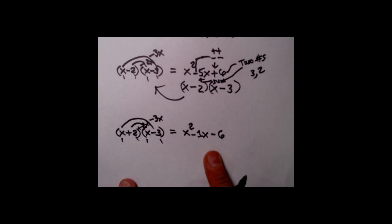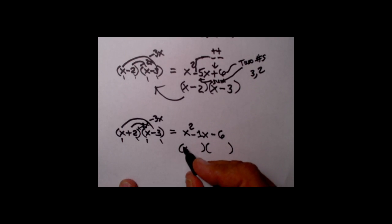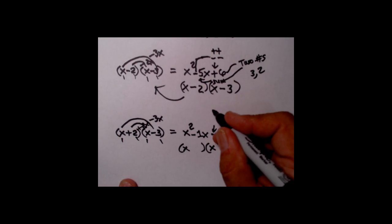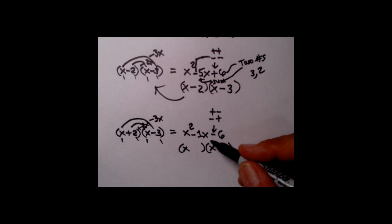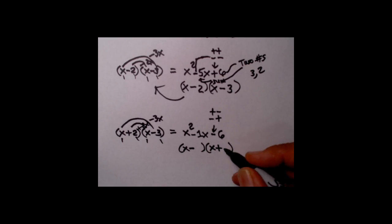Now we work on just this answer to get back to the original. Make our double set of parentheses. With x squared, we need x's in the leading terms. Notice instead of a plus on the end, we have a minus. To get a minus by multiplying two signs, you need one plus and one minus — one of each. It doesn't matter where you put the plus and minus right now — let's say minus in the first and plus in the second. As long as you've got one of each, when multiplied out it'll give you the minus.